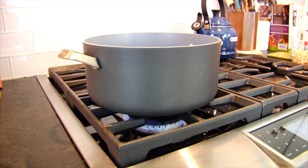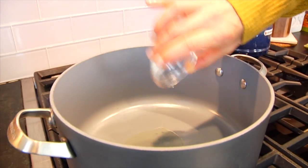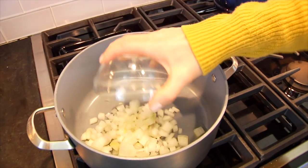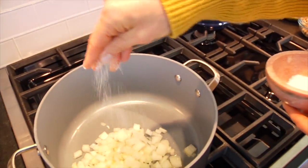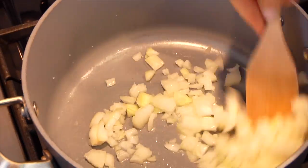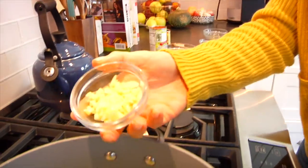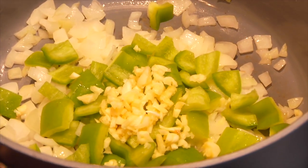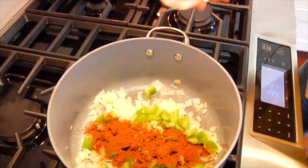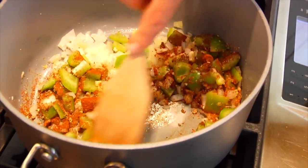I've got a nice big pot heating over medium heat, and I'm going to add one tablespoon of avocado oil. Once that oil has heated through, in goes my onion along with a pinch of salt. Once those onions are fragrant and beginning to look a bit translucent, I'm going to add in the pepper, the garlic, and some seasonings — another pinch of salt, a tablespoon of chili powder, and a teaspoon of dried oregano. Give that all a good stir.